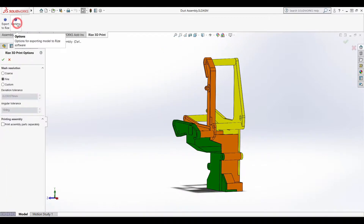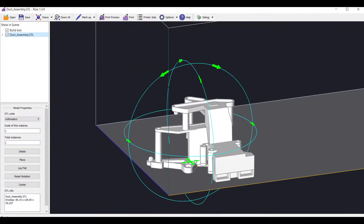In fact, SOLIDWORKS enables users to simply select RISE 3D Print from the SOLIDWORKS tools menu.